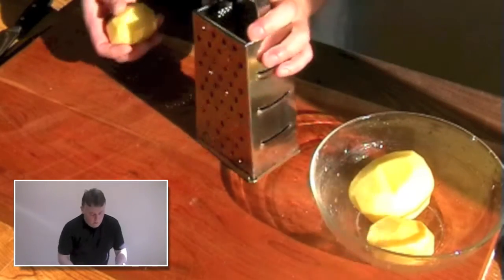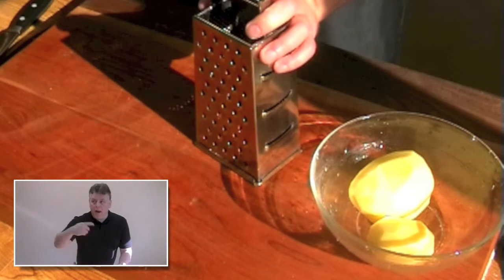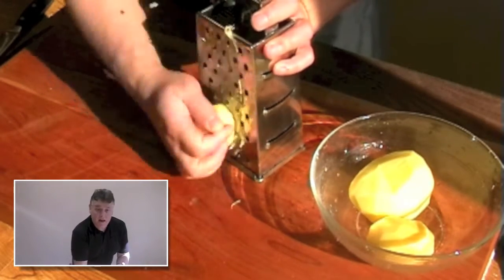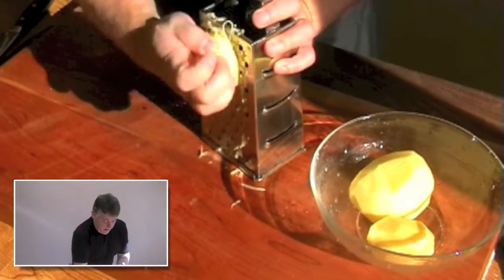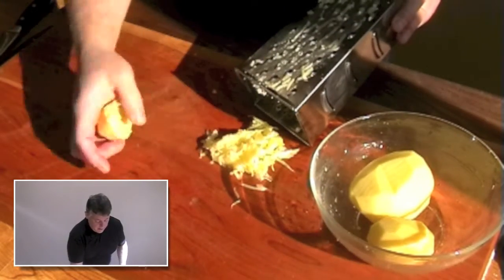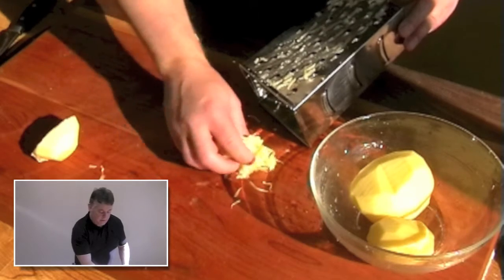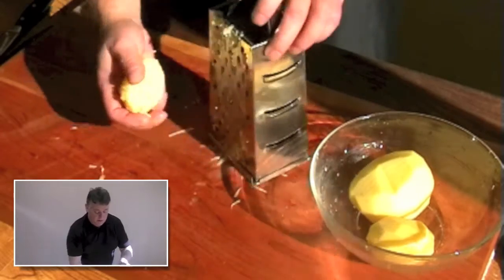I need to grate up some of this potato and I'm going to add it to the mix after I have drained the liquid out. You can see I'm just grating the potato down inside the box grater. You can see that this is quite wet, so before we add this to the potato mix we need to drain all the liquid out. I'll show you how we do that when we're at that stage.